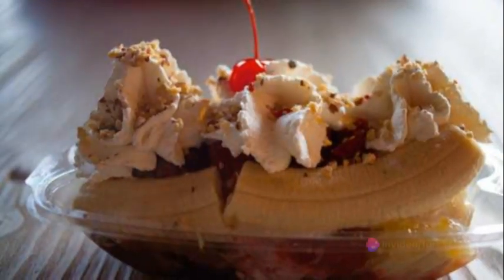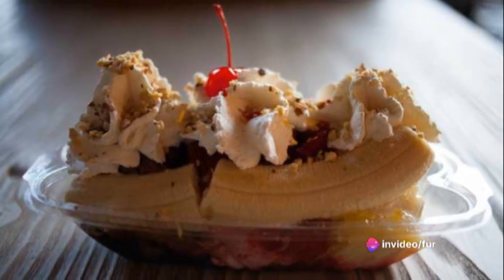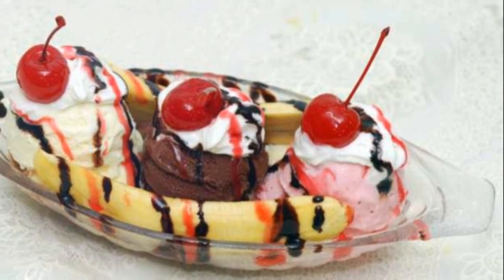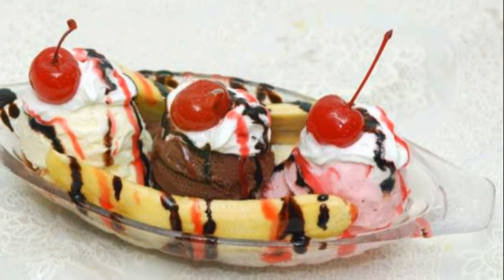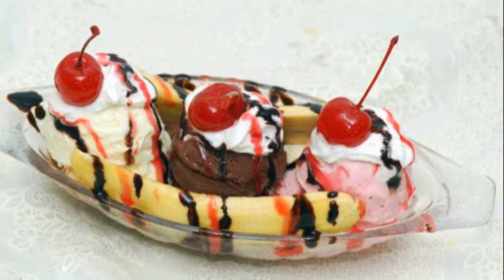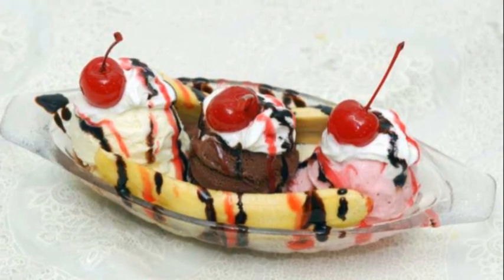These adorable mini desserts are perfect for parties, gatherings, or any time you want to add a bit of whimsy to your dessert table. They're easy to make, fun to eat, and brimming with deliciousness. So go on, give this bonkers recipe a try and experience the fun and whimsy of these delightful Bonkers Banana Split Bites. Enjoy the bonkers fun!